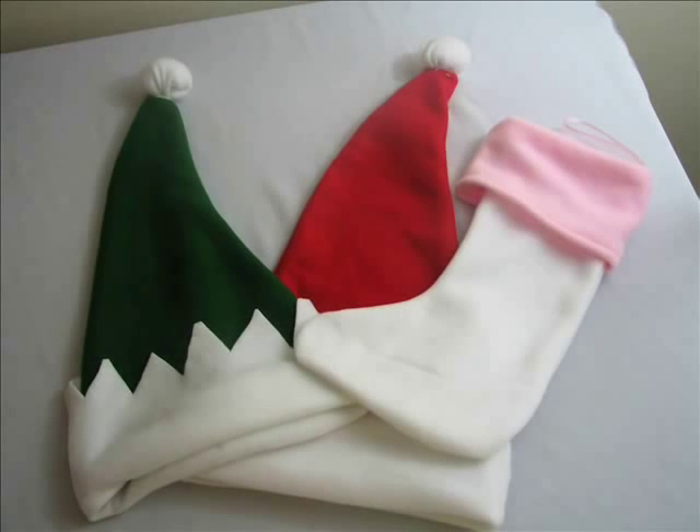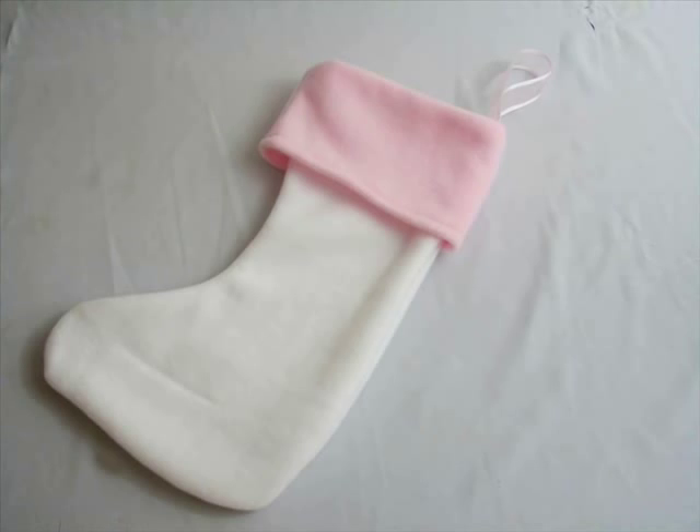I love to wear silly hats during the holidays. In this video, I will show you how to whip up an elf hat, a santa hat, and along with a pink stocking.